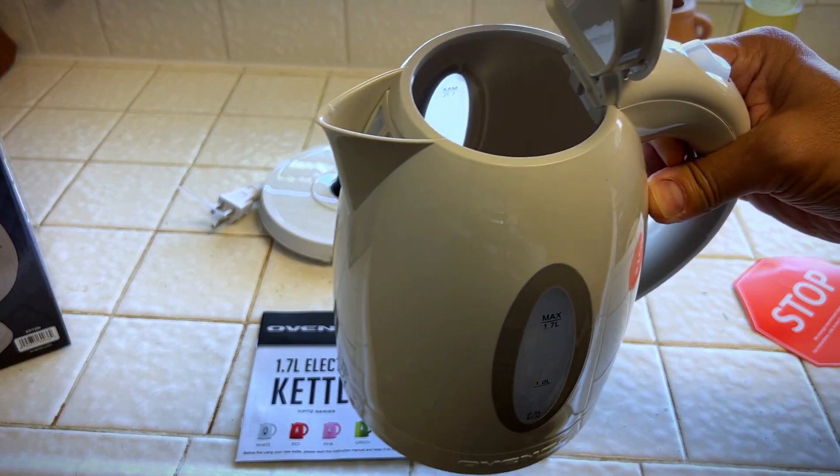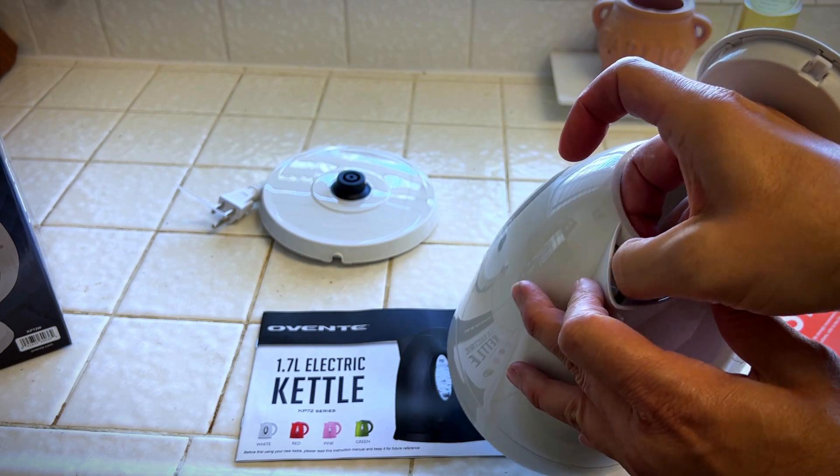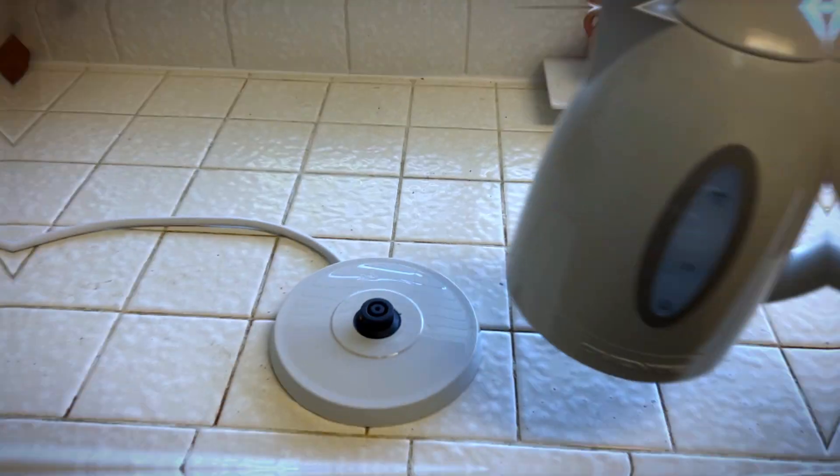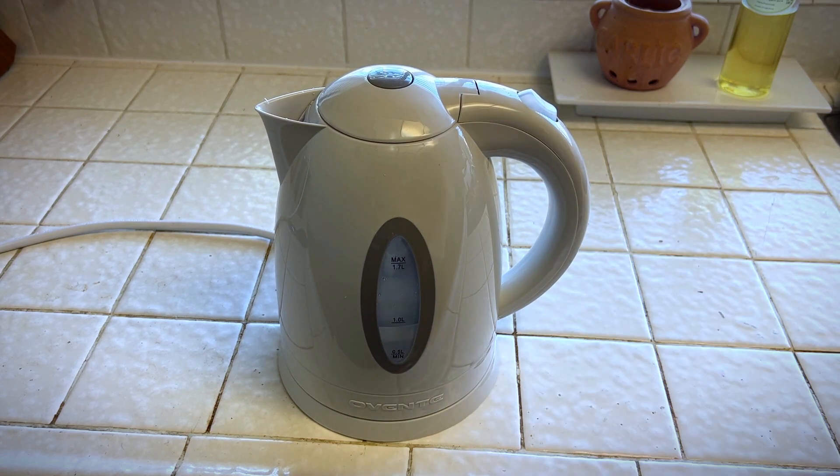I'm not going to clean this right now because I have to wait eight hours for it to do its thing. So I'm going to boil a pot of water just so we can see it. I did one liter of water right here. We're going to turn it on.